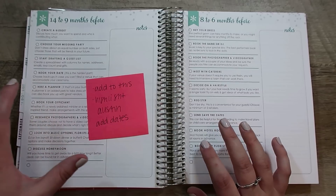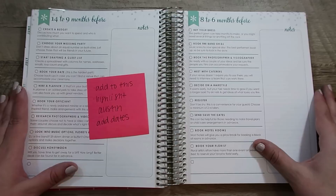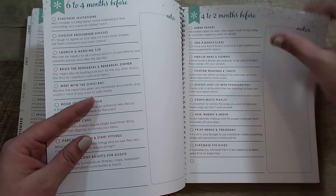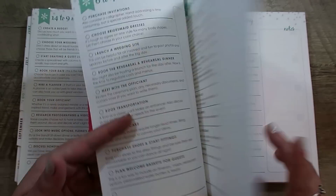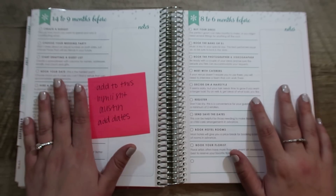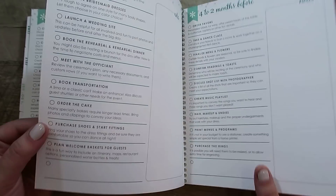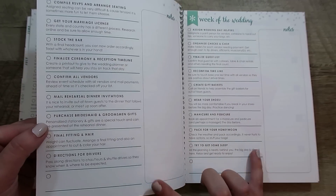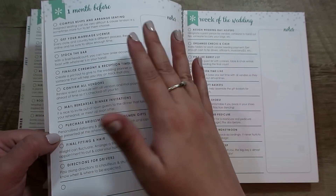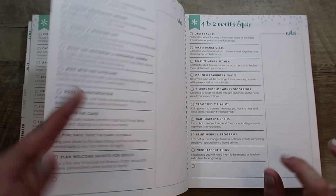The next section is the monthly breakdown checklist — six to four months, four to two, one, and the week of. I kind of wish it was broken down a little bit more, like 12 and up, then nine to twelve, and I feel like there is way more to do closer to the wedding, so maybe the month before, two weeks before, then the week of. But I'm going to make it work.